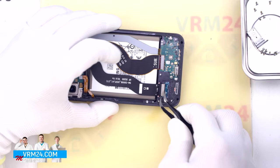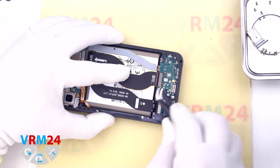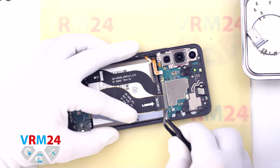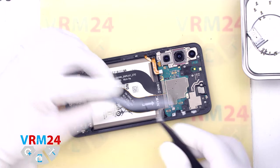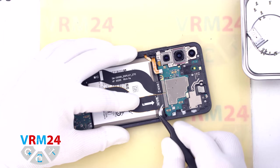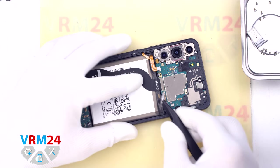Then we disconnect the display cable connector, the interboard cable connector, and the second interboard cable connector. We then move on to disconnect the cable connector at the top on the motherboard, and put the cables away to the side.